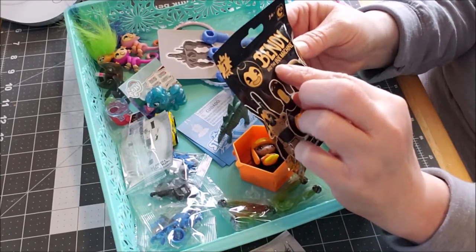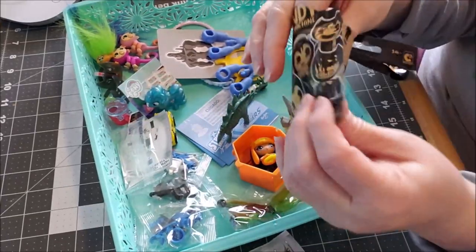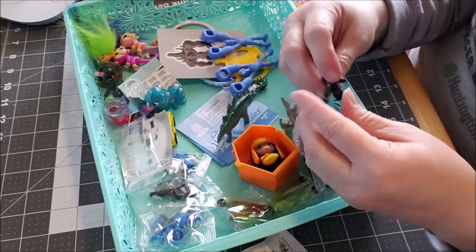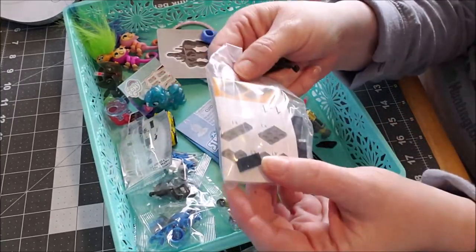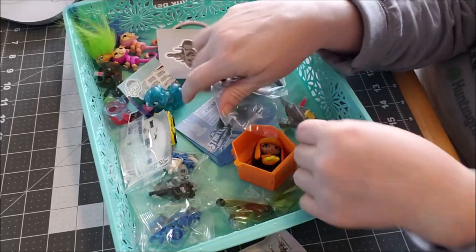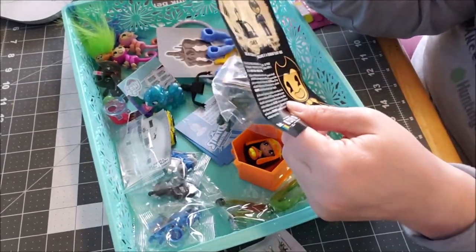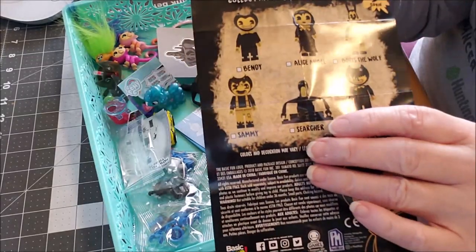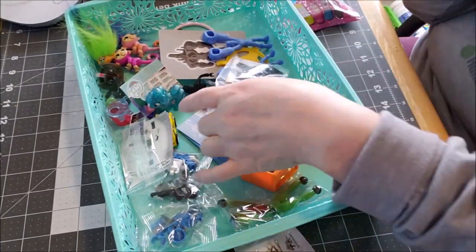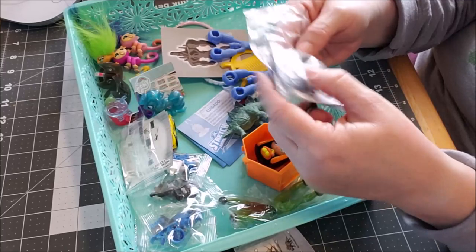And this is the last — it's Bendy in the Ink Machine. This is age 14 and up. I had to ask a friend what this even was, and they told me it's a video game. So you put them together and it's like a Lego. I'm not going to build it, but it's another build-up figure. I don't know which one you get but you have to build them. It looks like we have the Searcher — that's the one that's in here. They put it together and I think this is for your older children.